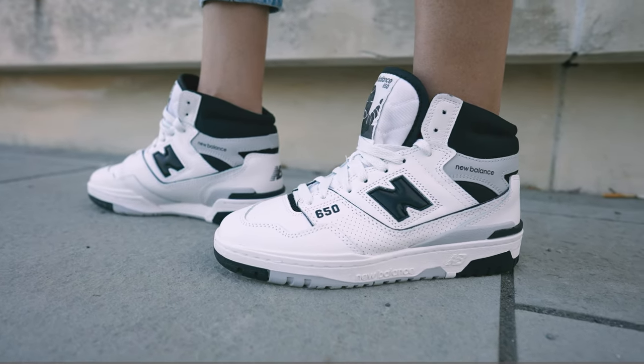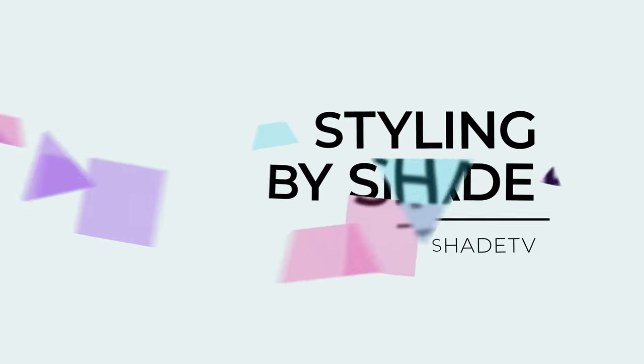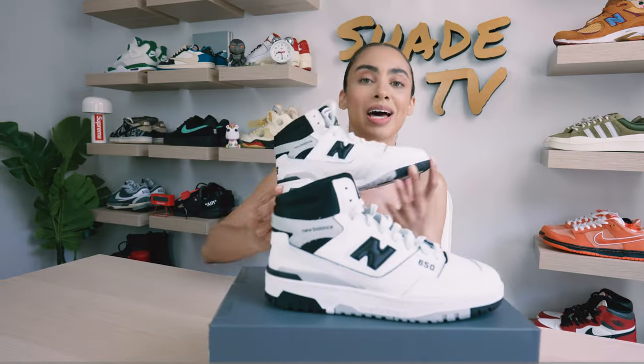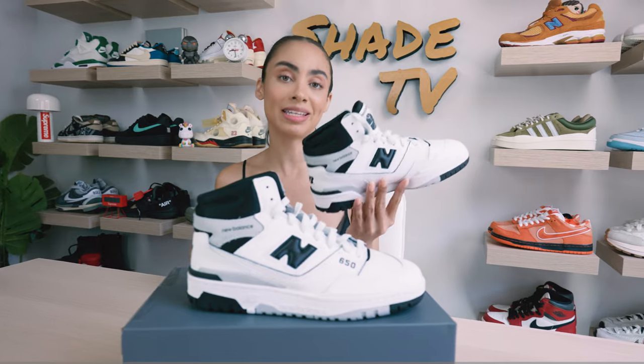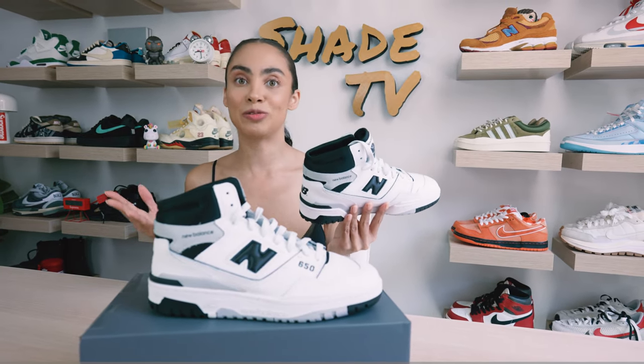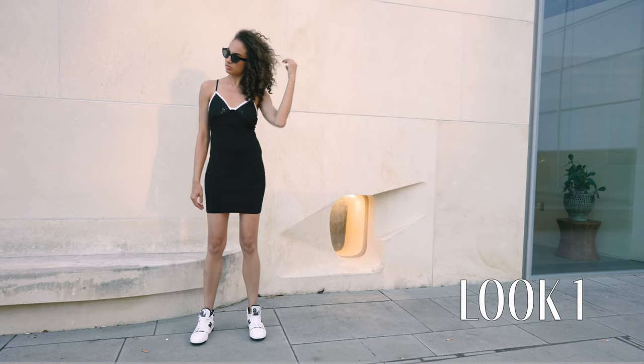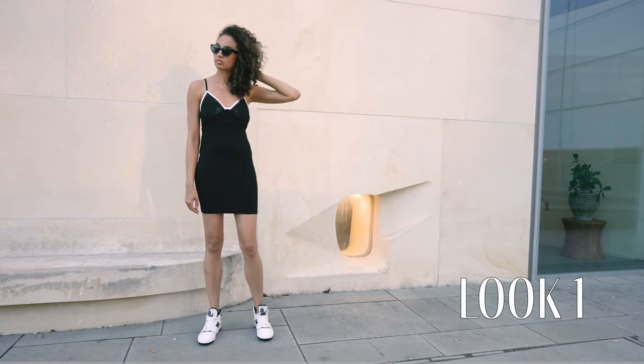Now let's jump into how I styled this really classy, simplistic color scheme. For the first look, I decided to wear a black and white dress — definitely felt like dressing this up — in a knitted material, nice and summery, spring type of dress. Definitely don't feel like you shouldn't be able to dress these up. This is definitely a fun sneaker to have some fun with.